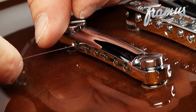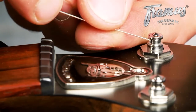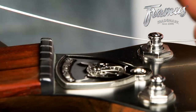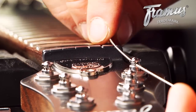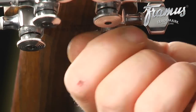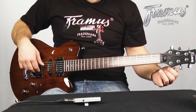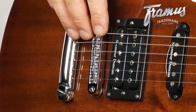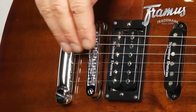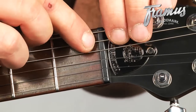Insert the string through the back of the tailpiece and through the machine head. Pull the string tight and tighten the trim lock, making sure not to over-tighten. Tune the string and cut away the excess. To improve your initial tuning stability, you can break in your strings a bit by pressing down just in front of and behind both the bridge and the nut.